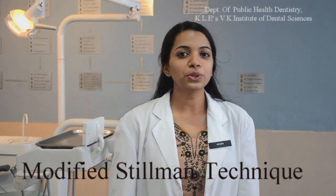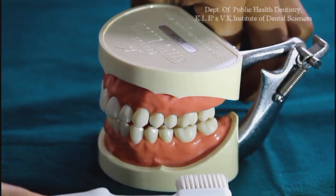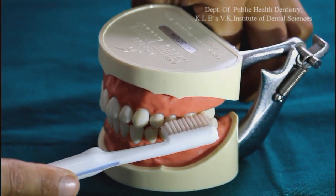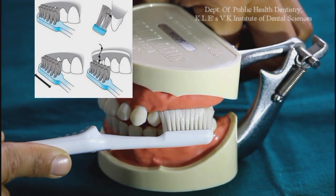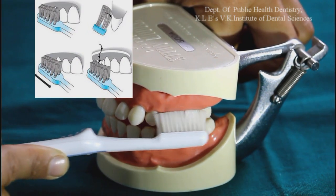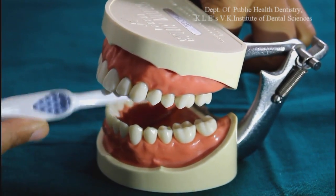Now I am showing you the modified Stillman technique, which is used in patients with gingival recession. A soft or medium bristle toothbrush is used. It is placed resting partly on the lower part of the teeth and partly on the gums, pointing in this direction at an oblique angle to the teeth. Apply pressure against the margins of the gums, then move the brush in about 20 back and forth strokes while simultaneously rolling it away from the gums and tooth surface. Similarly, this has to be done on the outer and inner surface of front and back teeth.